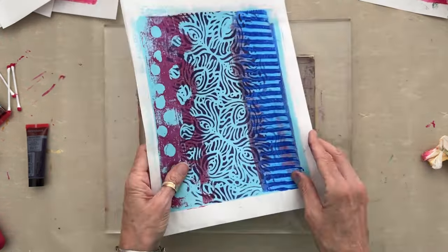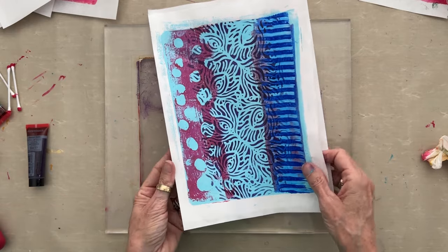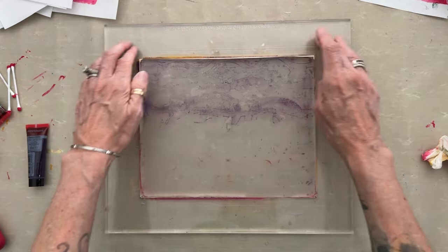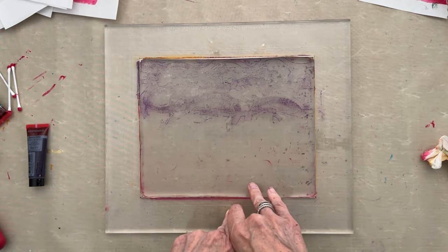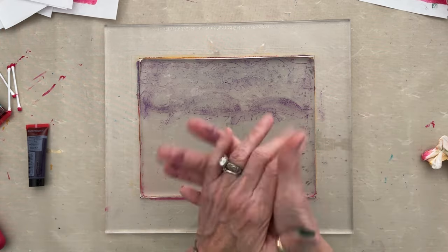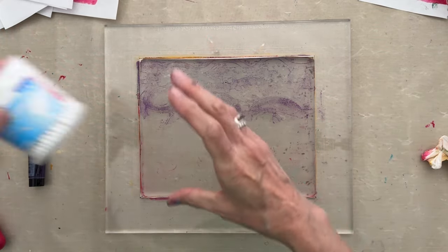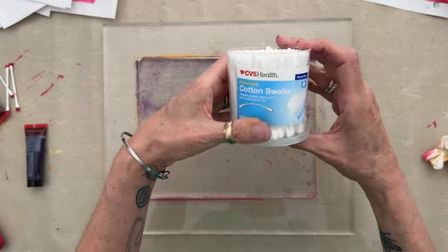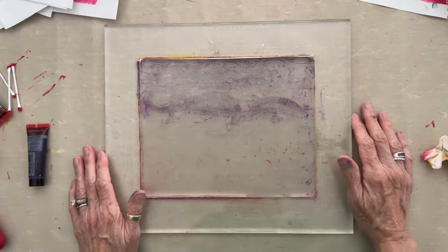You'll notice that all of these are lined up, they're multiple layers, and they all line up — all possible because of the Print Perfect Gel Plate Registration Tool. All the links to all the products — probably except for the CVS Q-tips, you can buy those wherever — are going to be below.